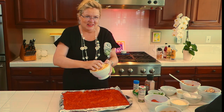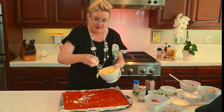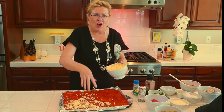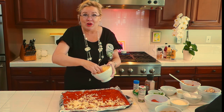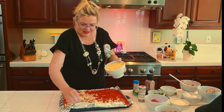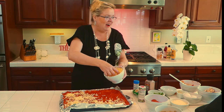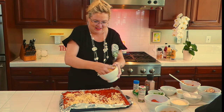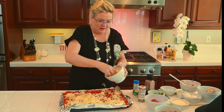Now onto the cheese — I've got mozzarella that I just grated myself, of course, because we don't buy pre-grated cheese. They put a coating on it and it doesn't melt, tastes chalky — just gross. So we grate our own, which I did while I was waiting for you guys. Get the cheese on here.